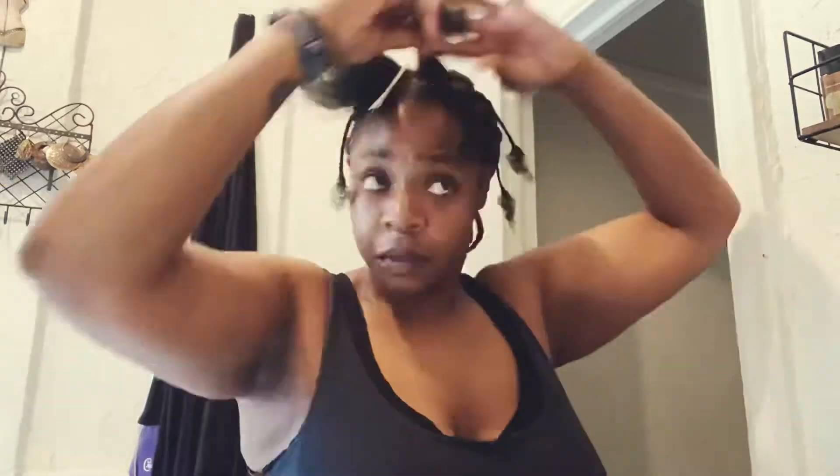I also wanted to mention that I leave a little bit of room — I don't braid directly from my scalp. I try to give myself at least almost an inch of space so that I can crochet my hair and not create unnecessary tension.